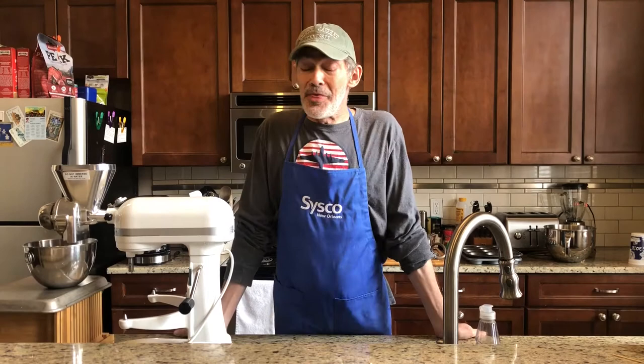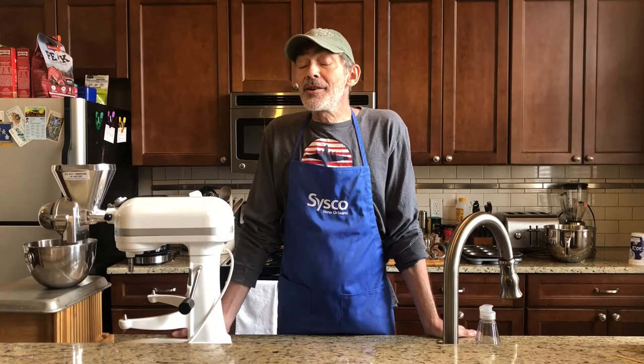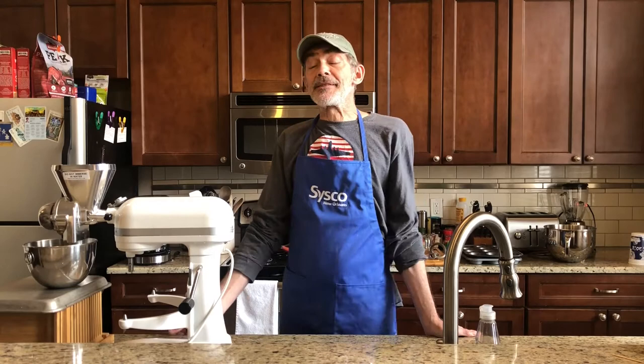Hi again everybody. I guess I need a name for this little show — let's call it 'Quarantine Baking with Methuselah,' on account of this long beard that has grown on my face being locked in the house for two weeks. My sister Mary has taken up bread baking, and I've been making bread for many years. I'm not a fancy bread maker — it's very grandma bread, I don't get all artisan.